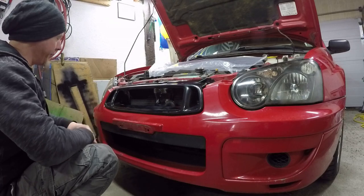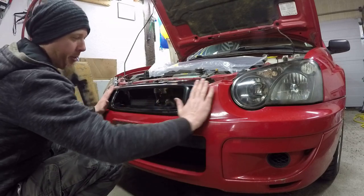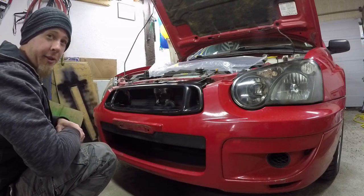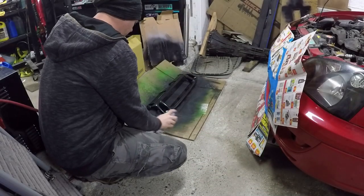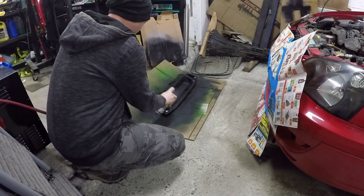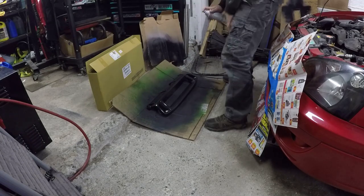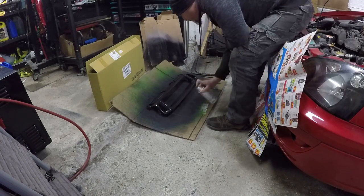It's certainly a lot different from the old grille. It actually comes quite flush with the rest of the bumper. It's a lot different styled.